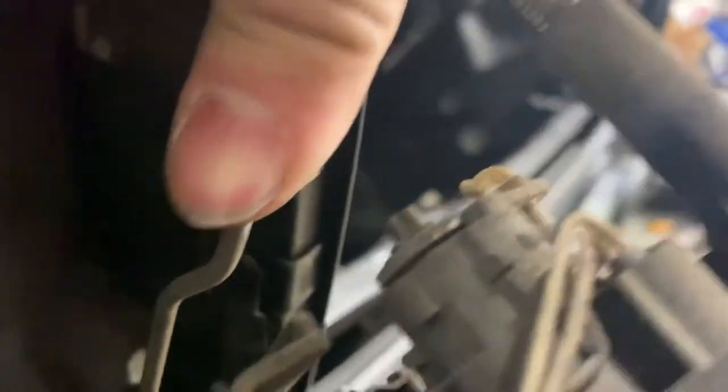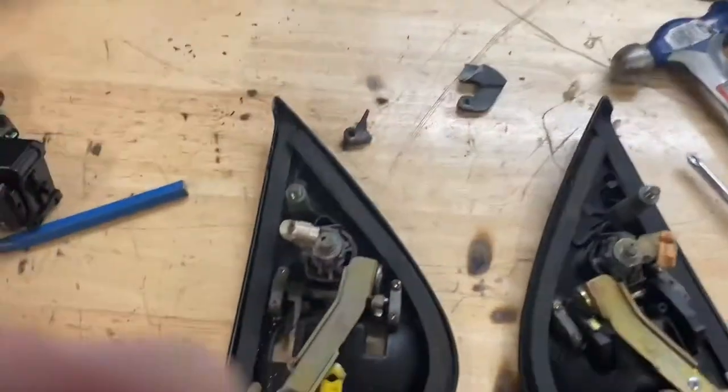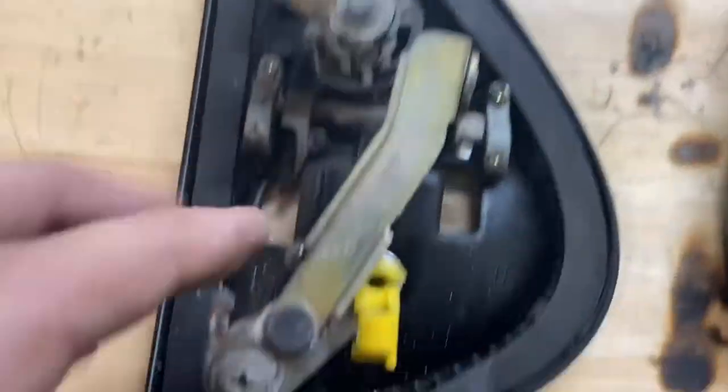After you remove the 10-millimeter bolts, just pry it forward and you'll see these little plastic clips. On the other side there's another one — there's going to be a lock and a door handle release as well. Take a flat blade screwdriver and push on this tab here. It feels like you're going to break it but don't worry, you're not — and if you do, replacements are available. Pry it and rotate it upwards. The metal rod — this one being the lock — should just come right out. Do the same thing for the latch itself, which is this yellow clip on the driver's side.